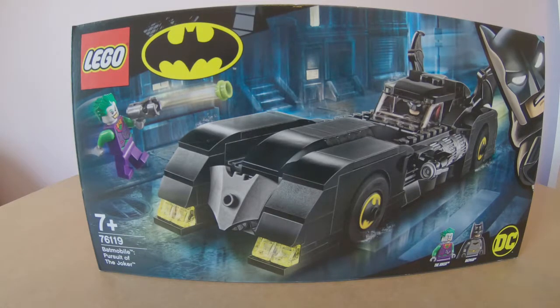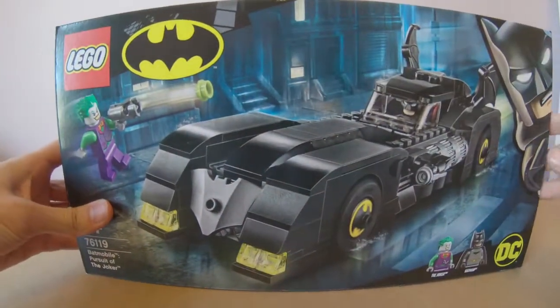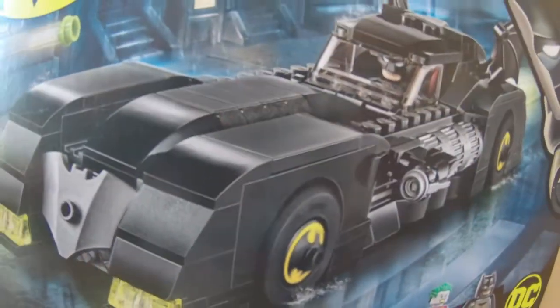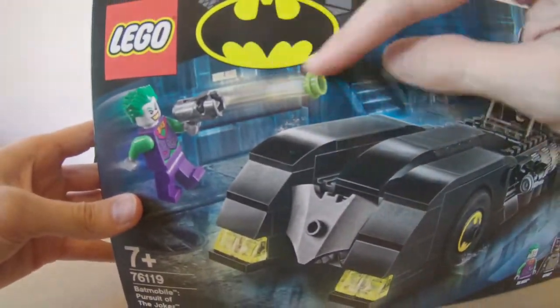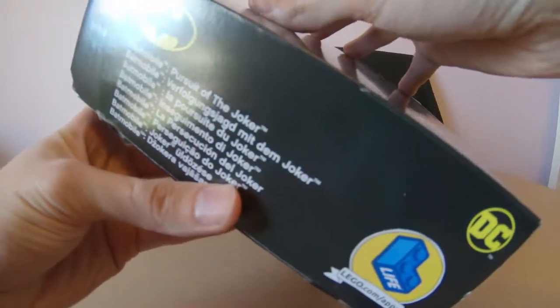We'll get into the minifigures as well. The model number is 76119, as you can see down at the bottom. It's got a cool display of the Batmobile on the box — it really does look reminiscent of the Michael Keaton Batmobile. The box art is very cool: you get Batman here, you get a Joker figure, the DC logo, and the original OG Batman logo.